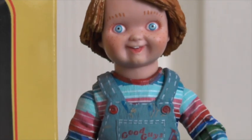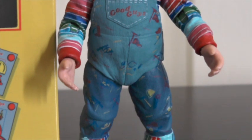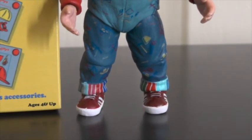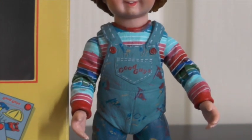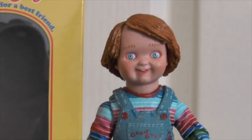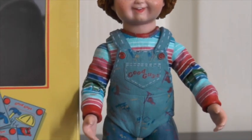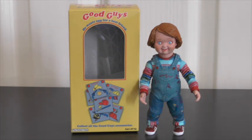Taking a closer look at the figurine itself — for such a small figurine the detail is immaculate, it's absolutely incredible. He also has a lot of points of articulation on the arms, the wrists, the legs, the knees, the feet, and the head moves around quite a lot. I was super impressed with the amount of articulation for such a small figurine, and his outfit looks really really awesome as well.